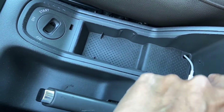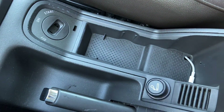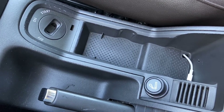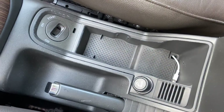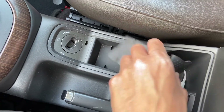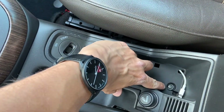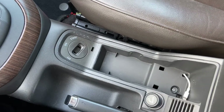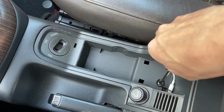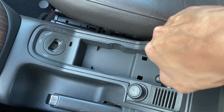We're basically going to take out this trim over here which contains the cigarette lighter, and then replace it with two USB ports. To take out this piece of trim, remove this rubber pad and it will reveal a screw. Take your screwdriver and just unbolt it - there you go, it comes out.